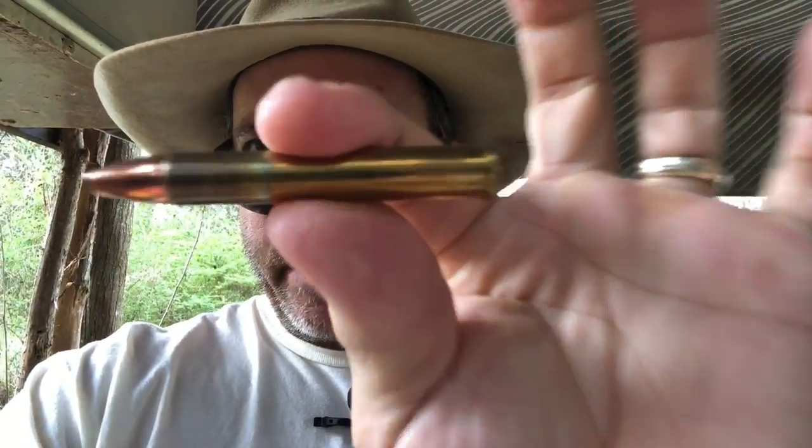The 1895 came out in 1895 and comes in a variety of calibers. The 1895 was right after the 94, so it's a similar action except it uses a box magazine. The one we're looking at is in caliber 405, which is a big old cartridge. It's a Browning design gun. This cartridge is a 405 Winchester, and this particular hollow point is a Barnes X bullet and we're going to try it out and see how good she does.